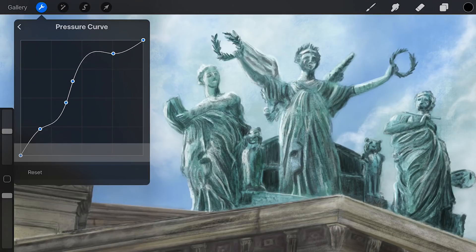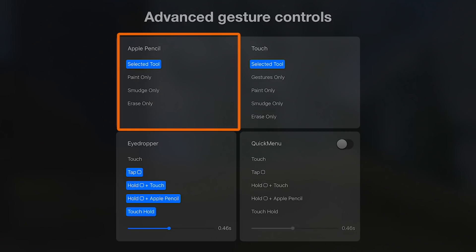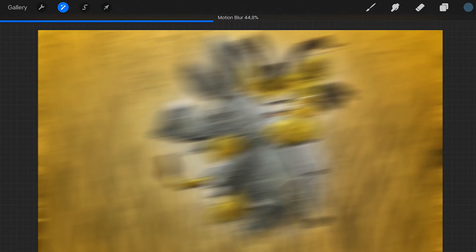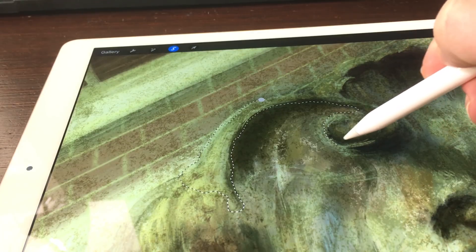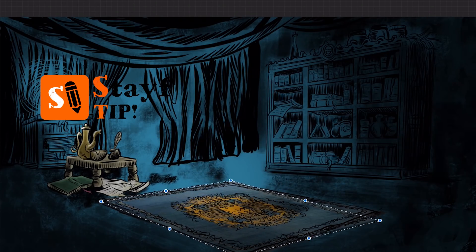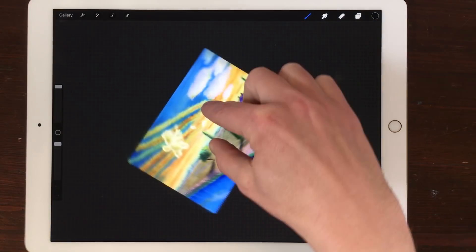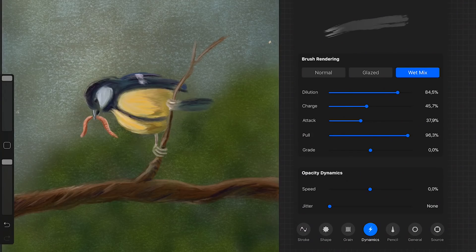Edit the pressure sensitivity levels of your stylus. Make use of the advanced gesture controls, use quick menu for easy access, adjust your image with filters or adjust the colors and curves, select parts of your image and transform them, rotate them, pinch them, shear them and drag them into perspective. Use hand gestures to improve your workflow — pinch, rotate, undo, redo, drag a straight line — and last but not least, create your own custom brushes.